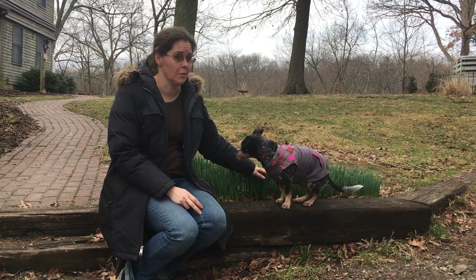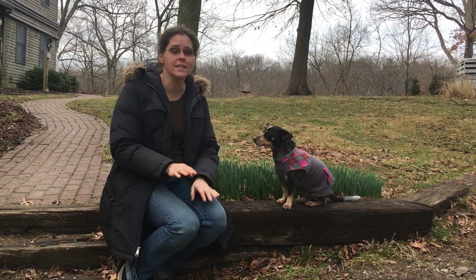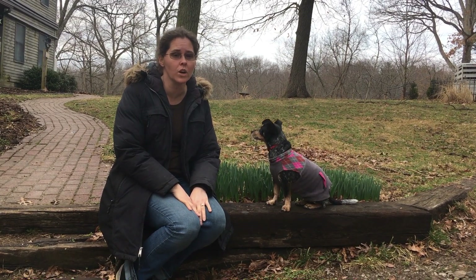The daffodils are coming up, and that means spring's around the corner and it's time to get to work in the garden.